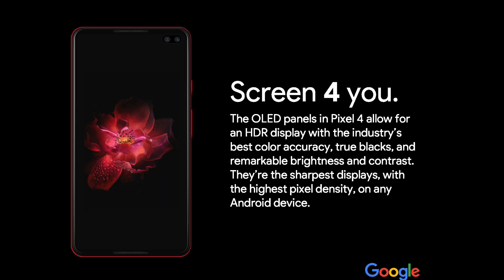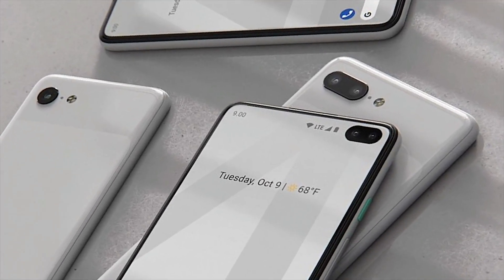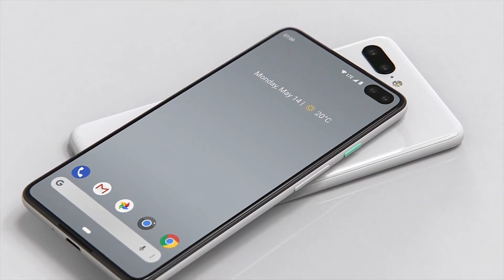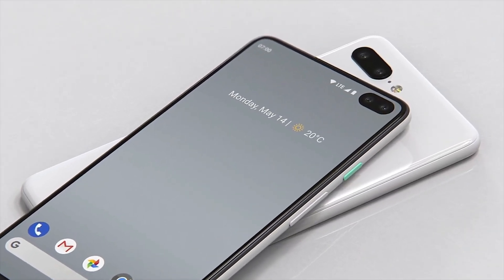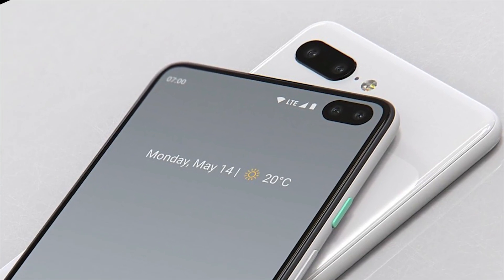The Pixel 4 promotional banner has officially leaked on the Hashleaks website. Google Pixel 4 is getting a bunch of new leaks, mostly in the design section. I just got a bunch of really high resolution, realistic-looking renders of the Pixel 4 that should give you a very good idea of what to expect. In the very first image, you can see the Pixel 4 and the Pixel 4 XL looking absolutely fantastic.